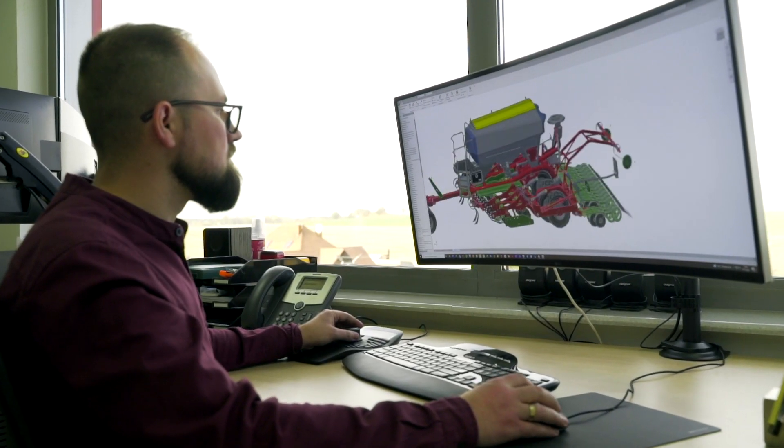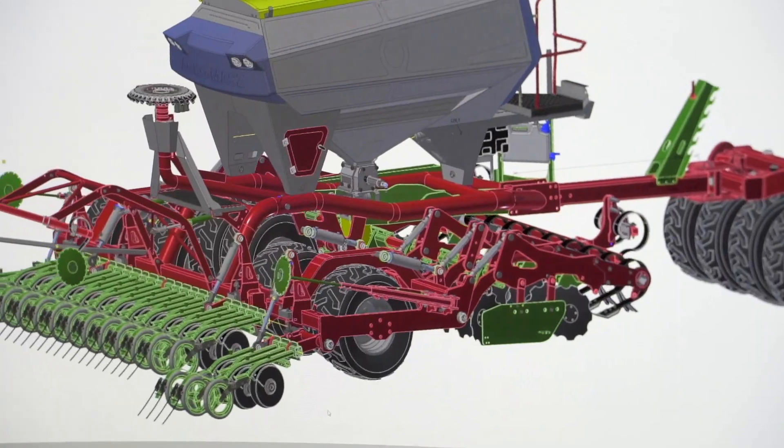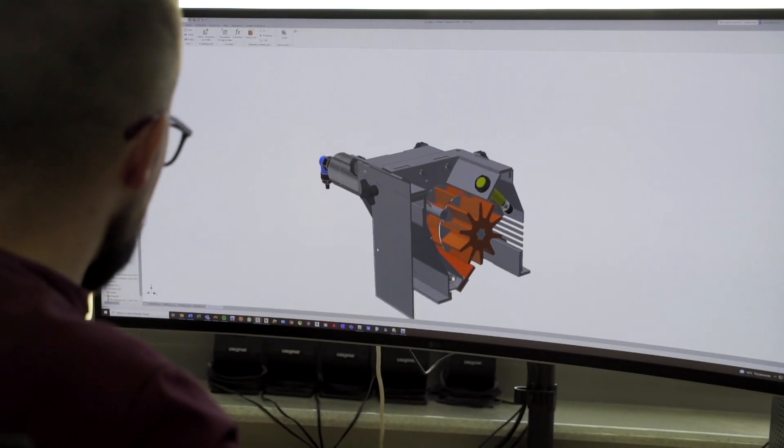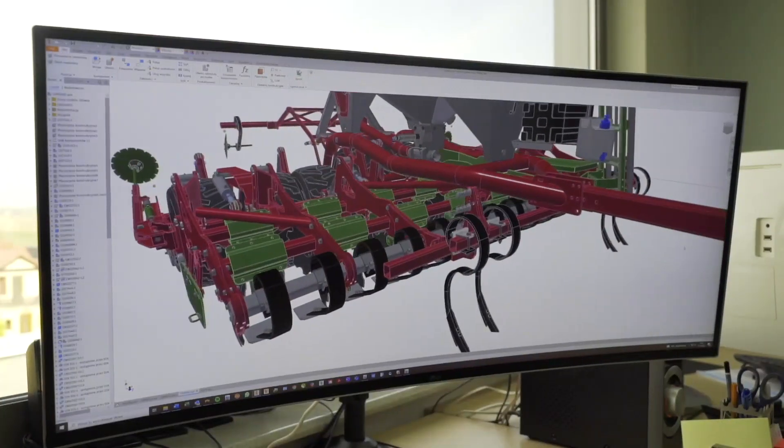Everything begins at the design department where several models are designed each year. Furthermore, improvements are introduced in already manufactured machines. When the design is ready, the production can start.